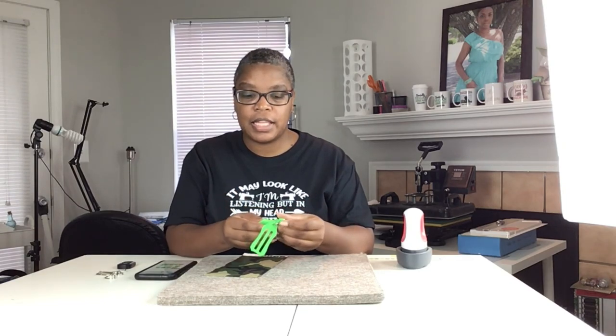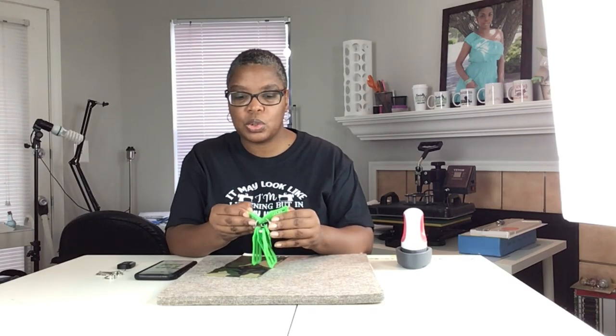I'm just going to let my Mini press heat up, and I'm going to be using the two-inch sasher first and then the one-inch.